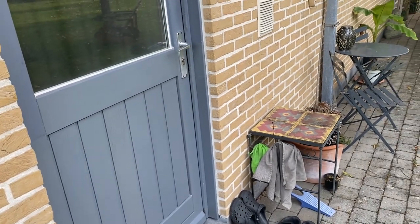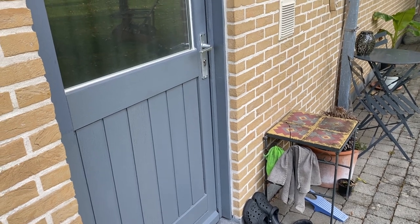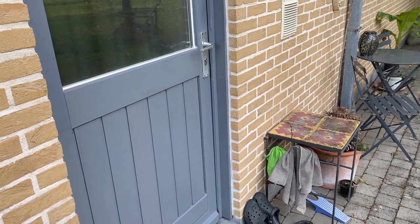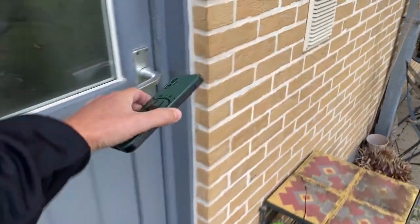You can see it is already opened — so this really works fine even if you're far away from home. As long as you have a mobile data connection and your Nuki is connected to your Wi-Fi network at home, you can not only unlock but also open the door from far away. As you can see, I locked it again.